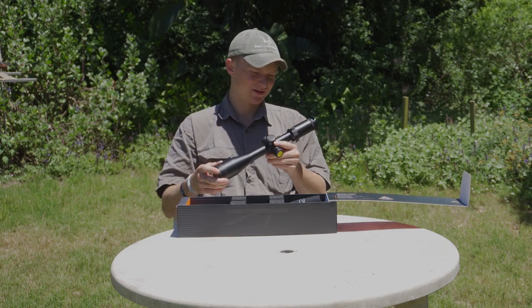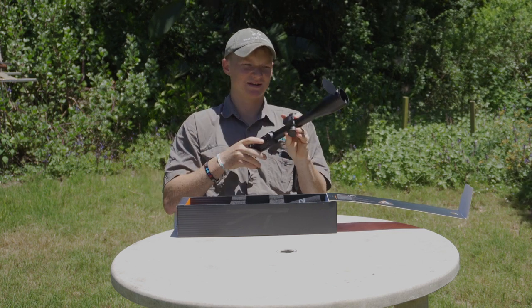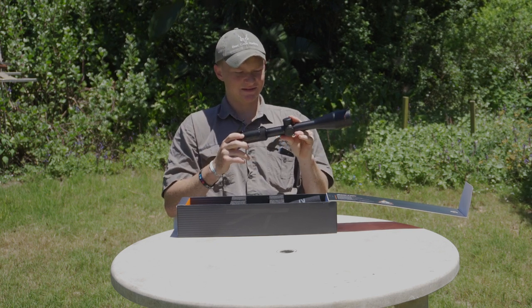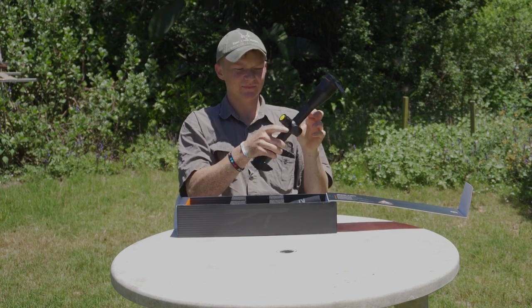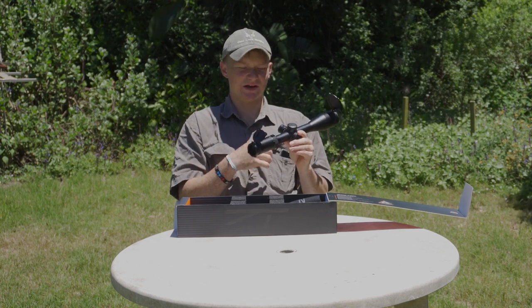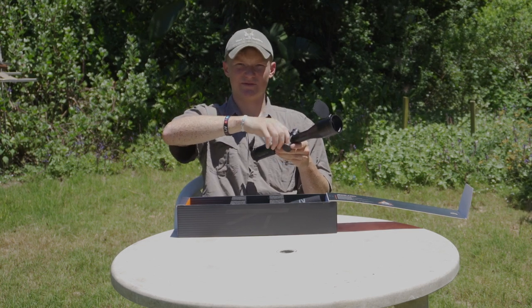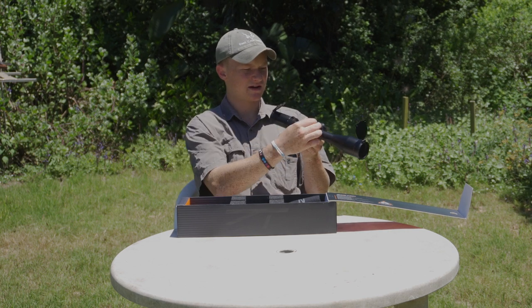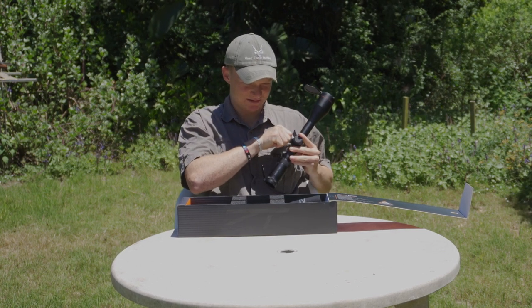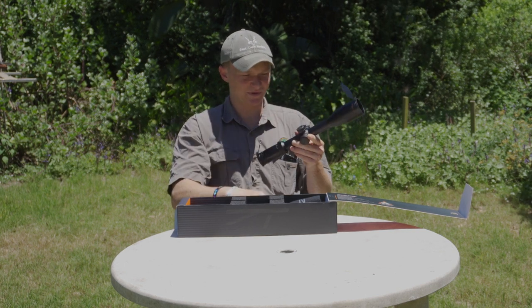It's a beast of a scope — that's all I can say, it's an absolute beast. So here — flip-up caps. I see they've improved the design a little bit; they used to wear a bit easy but this is really nice. You've got your parallax on the side, your illumination — it says 'remove this cap before' — so you remove it before you put the battery in. You've got capped turrets so you can dial if you want to, and it is a first focal plane reticle. Those clicks — oh, I hope you can hear that — geez, that's nice. It doesn't look like we have a zero-stop, but that's fine.